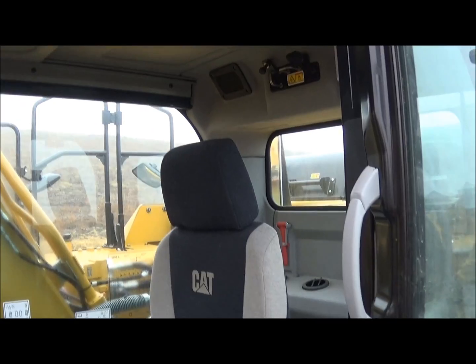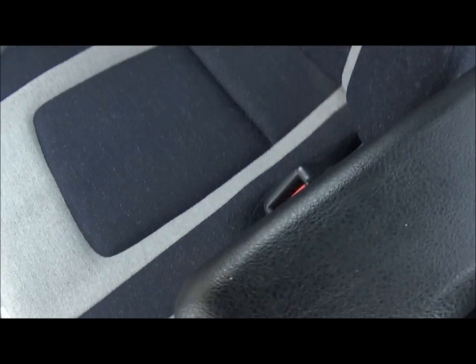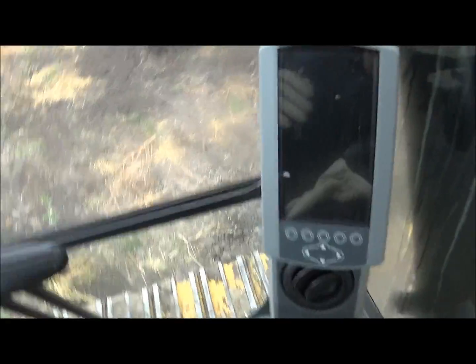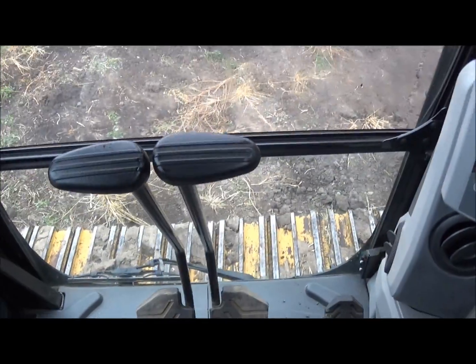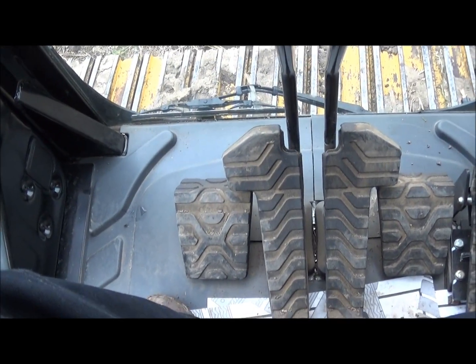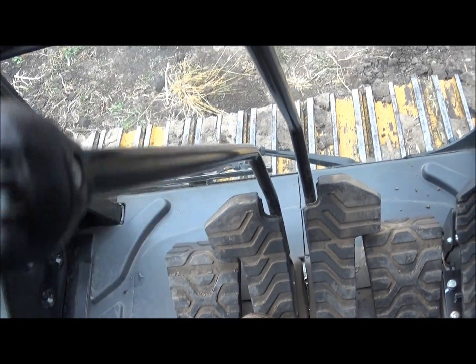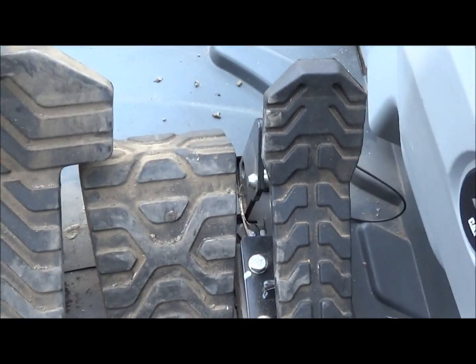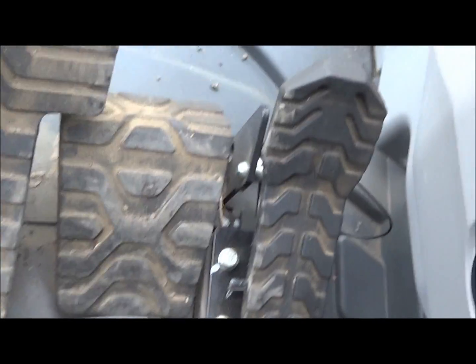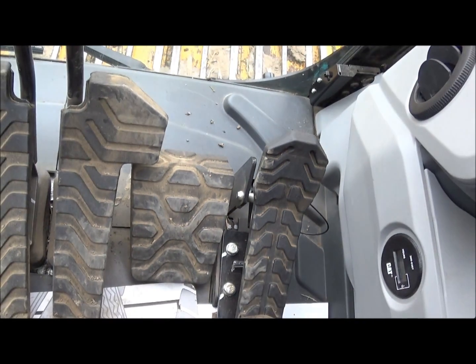Operator station - climb in here. Starting on the floor to the left, there's just a foot pad. Left track control, right track control. Foot pad on the right has a locking pin - it's engaged right now. That's the straight travel pedal.